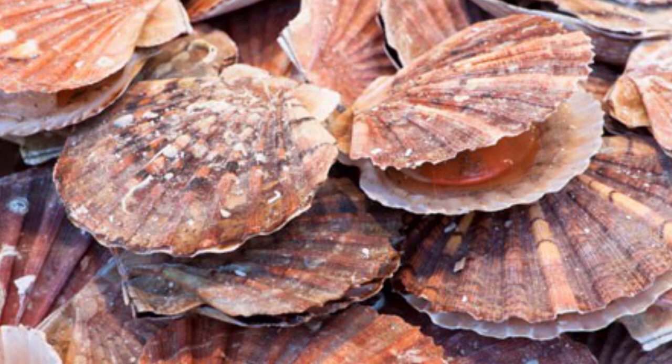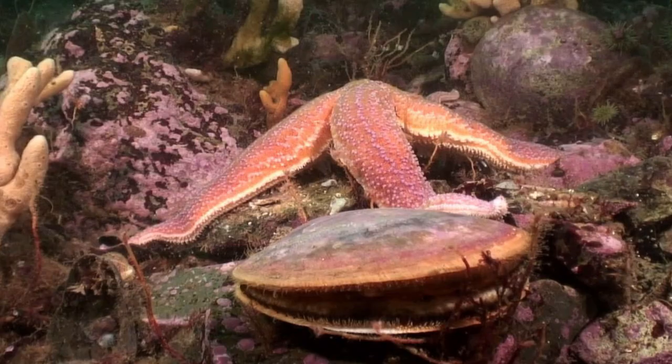Hi everyone! I believe that most of you have had scallop as food before. However, have you ever thought about what scallops will do when they are in danger? Their shell cannot defend against everything. What else could they do for their safety?